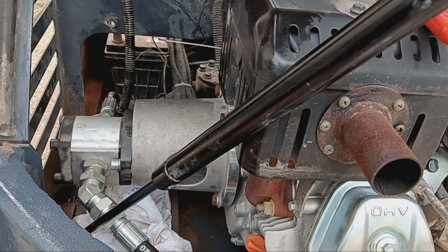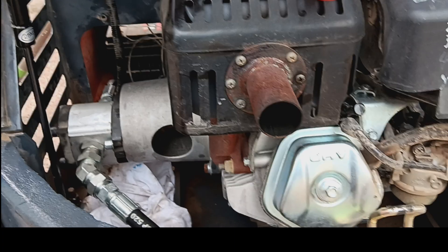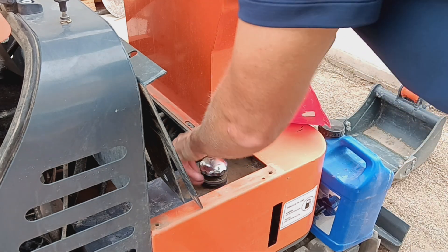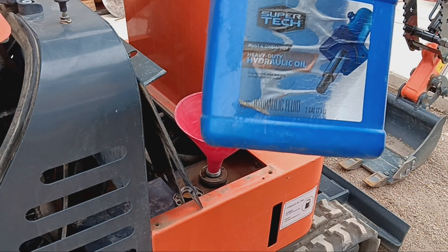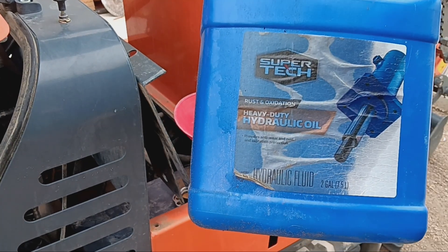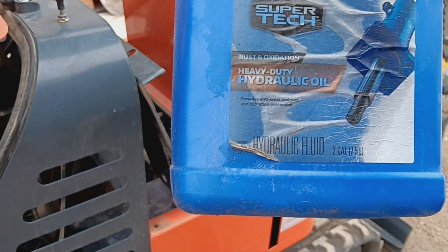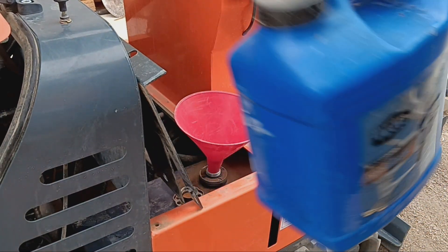Alright, I think that's it — we're done. Just gotta put the cover back on right there and then fill this baby back up. Time to fill it up. I'm using this Super Tech heavy duty hydraulic fluid. If anybody has a better suggestion for this, let me know — I like to put the best stuff in it. Let's top it off.